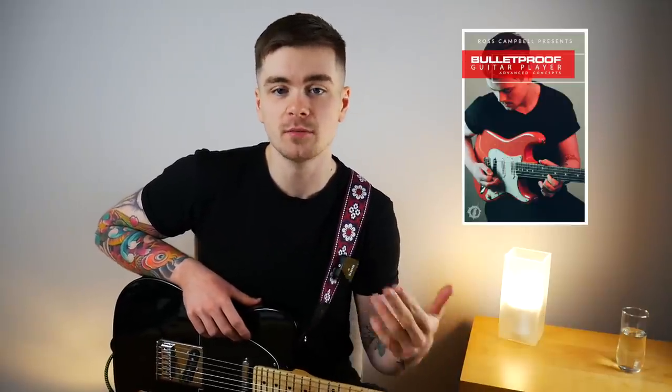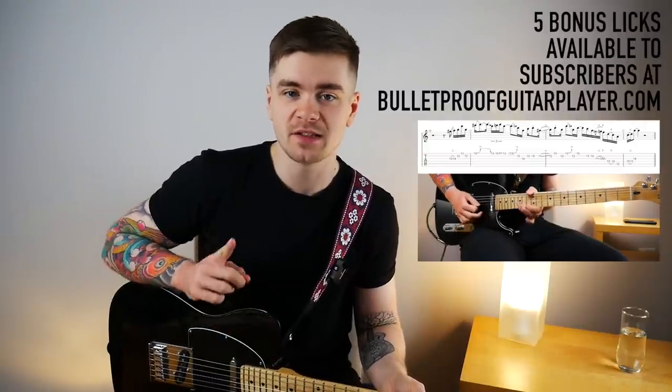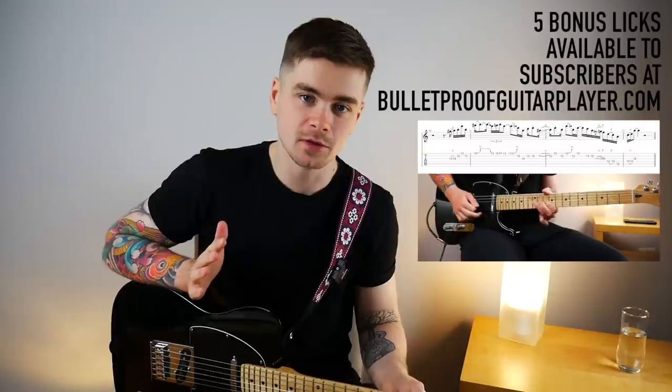The curriculum encompasses everything guitar players need to know in order to understand, visualize and improvise with the modes of the major scale. For those of you subscribed to BulletproofGuitarPlayer.com, check the extra section of the site right now — you'll find five bonus licks based on this free Dorian lesson with downloadable tab files. Today's video sponsor is Neural DSP, and I'm using their brand new Soldano SLO 100 plug-in. Grab your guitar, get comfortable, and let's get into these three Dorian licks.